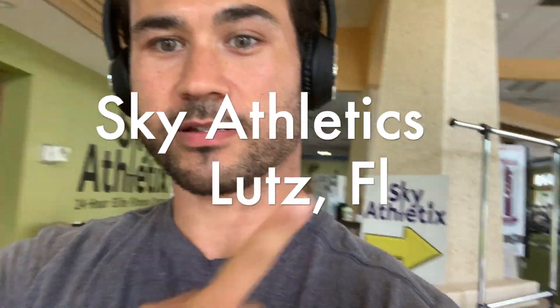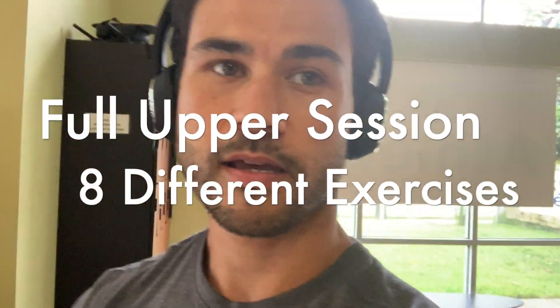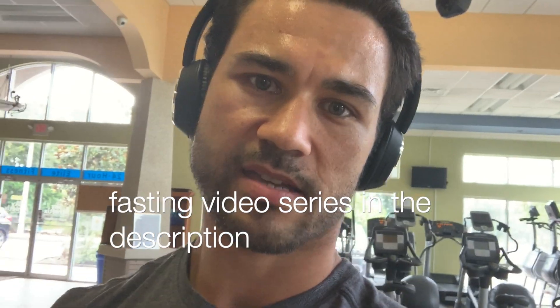What's going on everybody — this is an intro to my first upper body day back after the four-day fast, training here at Sky Athletics up in Lutz, Florida. We've got a full array of upper body exercises on deck today, just going with how I feel. I'm not pushing anything to the extreme. I can tell my energy levels are down and there's not much, if any, glycogen in reserve.